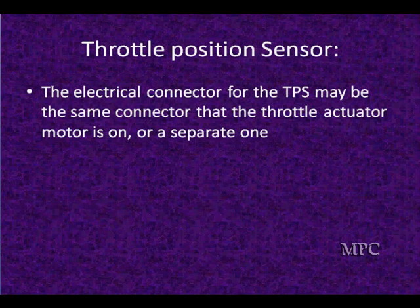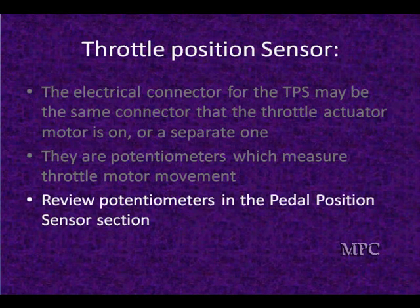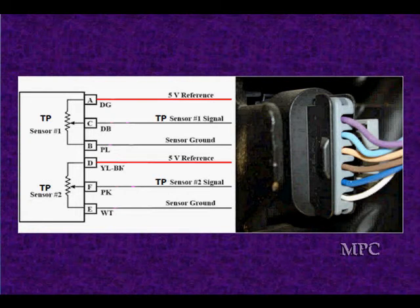The throttle position sensor frequently uses the same electrical connector as the throttle actuator motor, but in some cases it may have a separate one. They are potentiometers that measure motor movement, and it's very simple. We covered this potentiometer operation in the accelerator pedal position sensor section. If you want to look at diagnosing step by step, you can go through that — it's the same schematic.